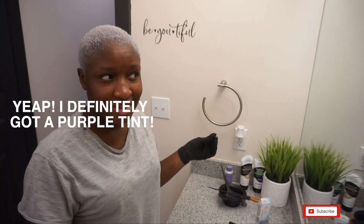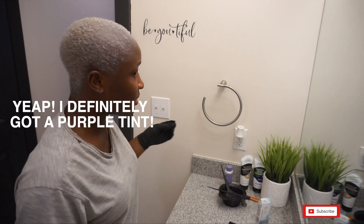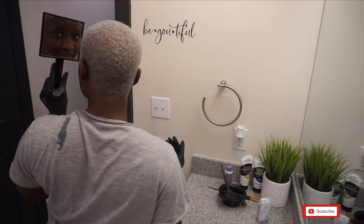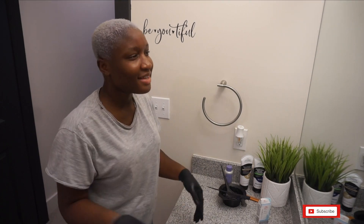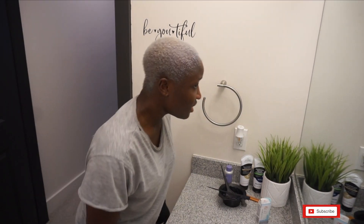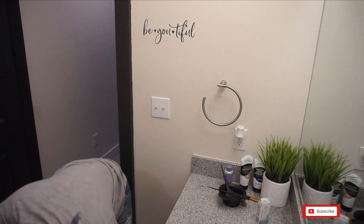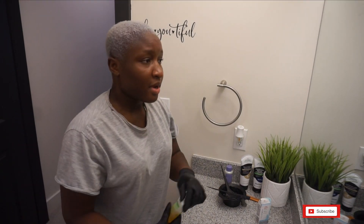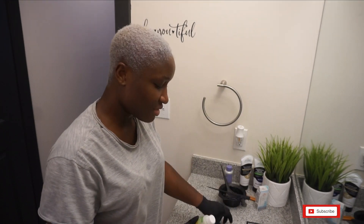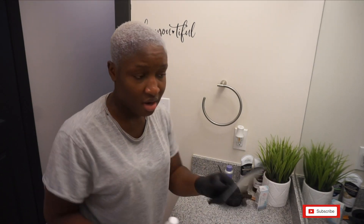I'm so annoyed — it definitely gave my hair a purple tint. I loved the color I had before. I hope you guys can see it. I'm just going to go ahead and wash my hair with neutralizing shampoo right away. As soon as I put it on and saw that it turned, I could just tell. Anyway, I'm going to go wash my hair.